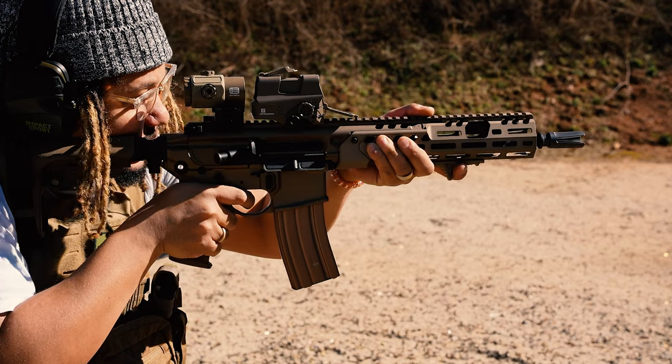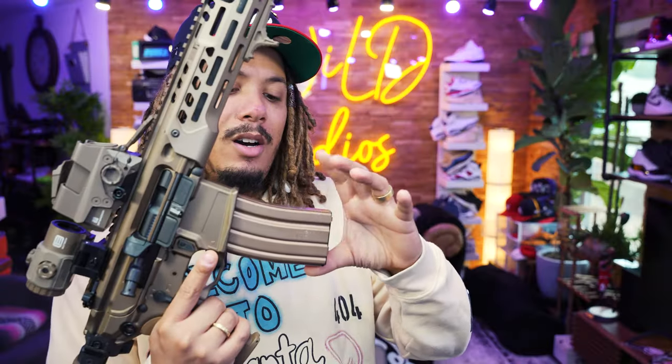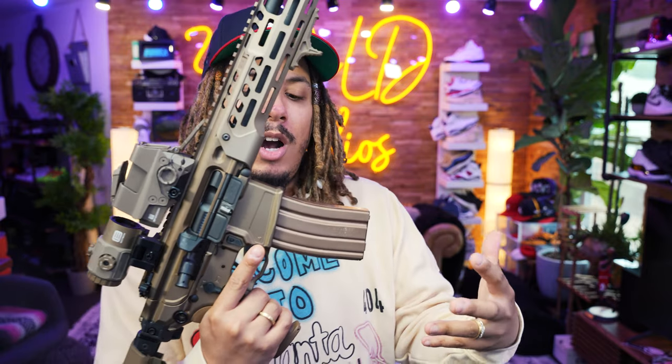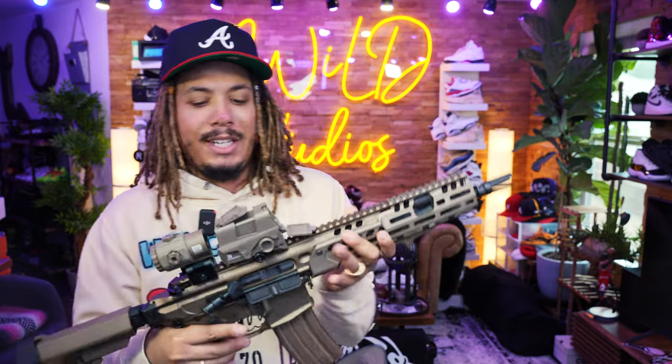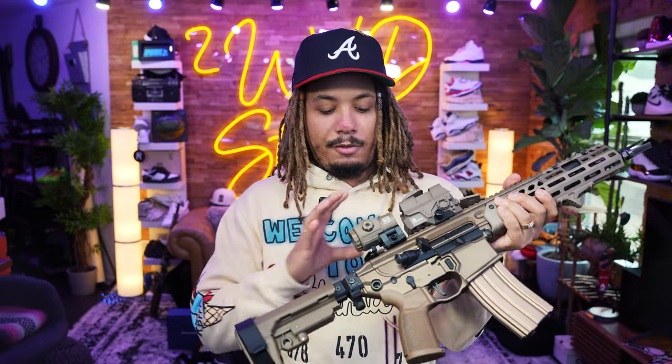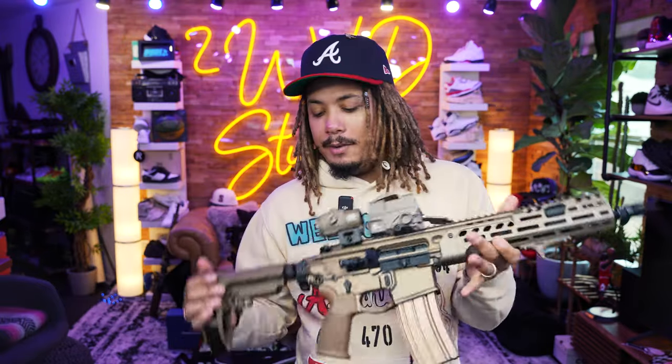But right now I'm just enjoying the gun for what it is. I swapped in some Duramags in burnt bronze to match the color and make everything look nice and pretty. The Romeo 8T is a blessing. The EOTech got Cerakoted — this is the G43X magnifier, not the G33. The G43X is a little slimmer and shorter but still gives three times magnification. And the SBA3 brace may be going away — I can see how that whole situation turns out.